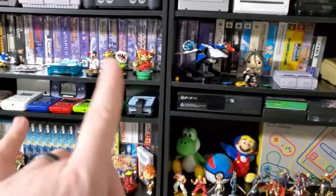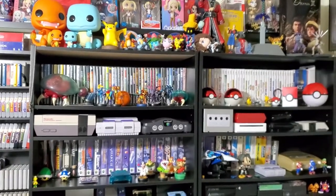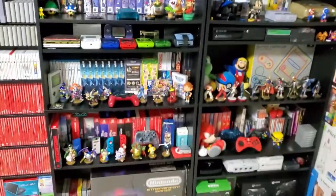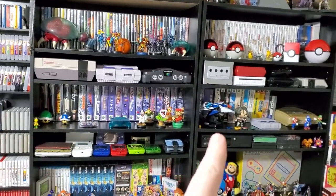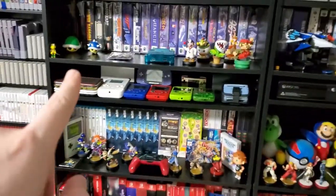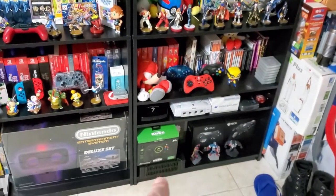Now, as you can see, these shelves have pretty much remained the same — they were further down and I moved them here. These hold the Amiibos and the Pokemon stuff on top. I changed it from being vertical to horizontal. Now I have GameCube, Wii, N64, Japanese N64, Japanese Super Famicom, Super Nintendo over there, the handhelds, Wii U, Super Famicom console with box and Amiibos, my Sega Genesis, and Xbox — the original Xbox.